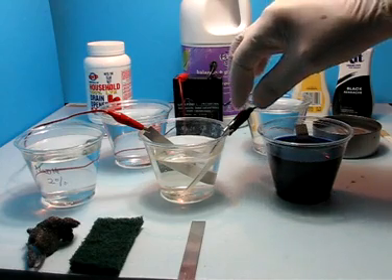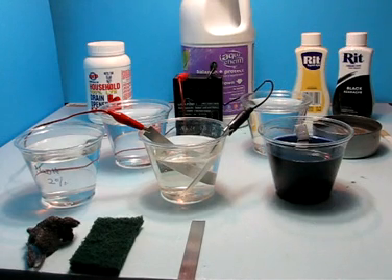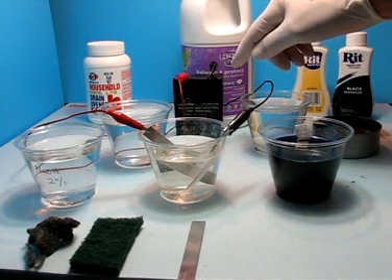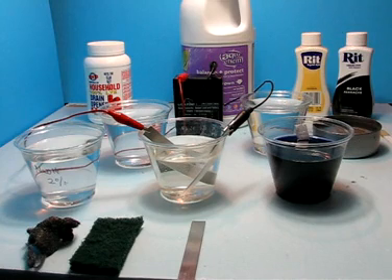You will notice some bubbles coming off the cathode, which are small amounts of hydrogen. On this small scale there is not an awful lot of hydrogen, but as always, use good ventilation and respect the fact that you are working with a base and an acid. In this case I am using a 6-volt rechargeable battery, and my most recent current draws are between 280 and 320 milliamps, which is very low.